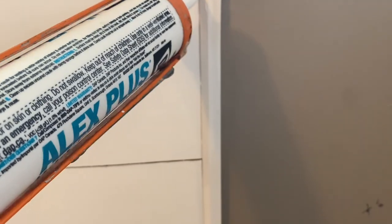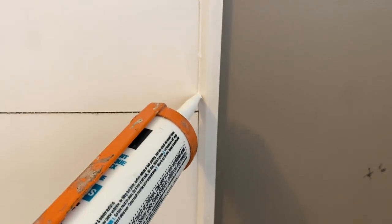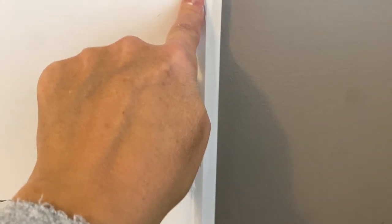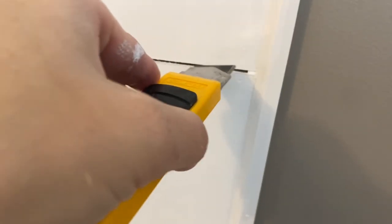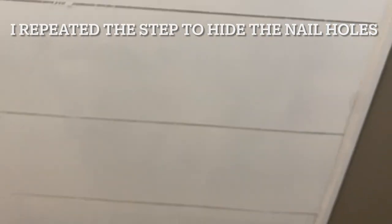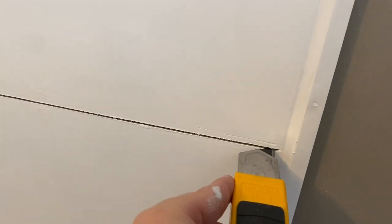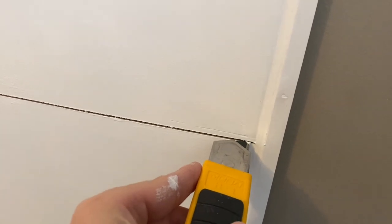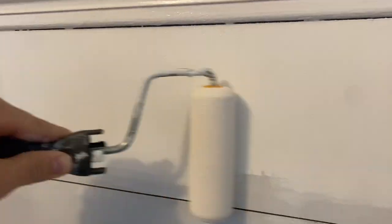Now I'm going to use some caulking in the trim area to give it a really nice finish. I'm going to smooth this out with my finger. And then where the space is between my boards, I'm just going to use my utility knife and get rid of what's in the space that I created with my nickel. And now I'm applying two good coats of paint.